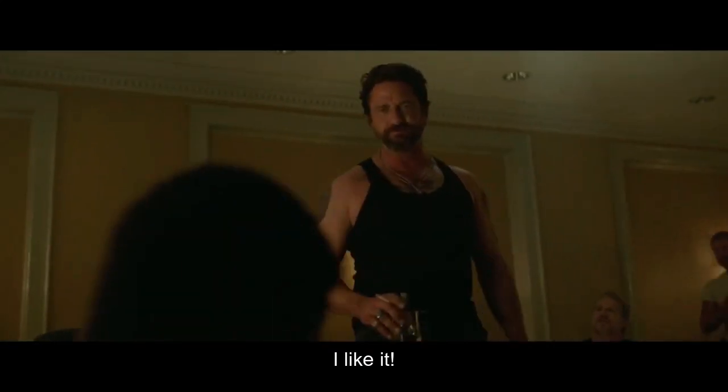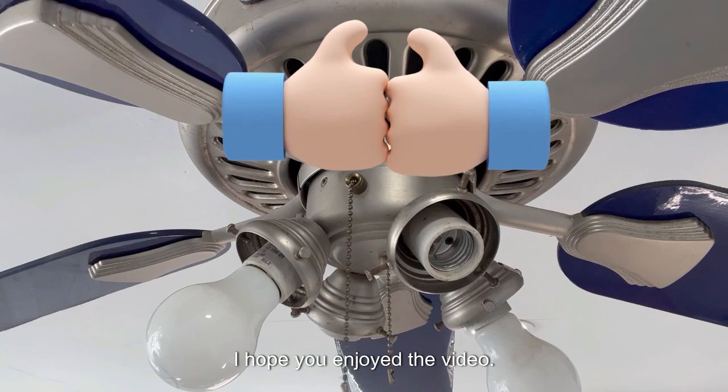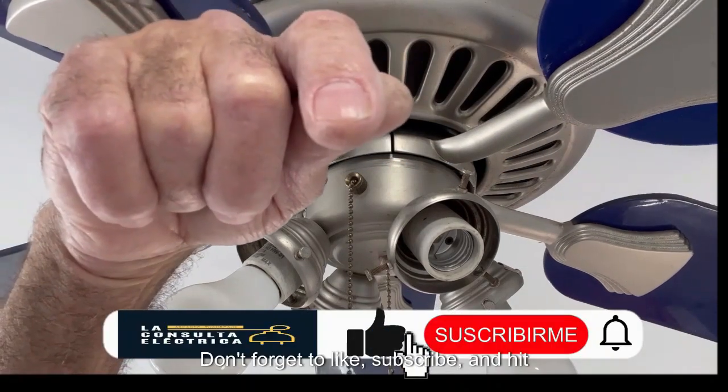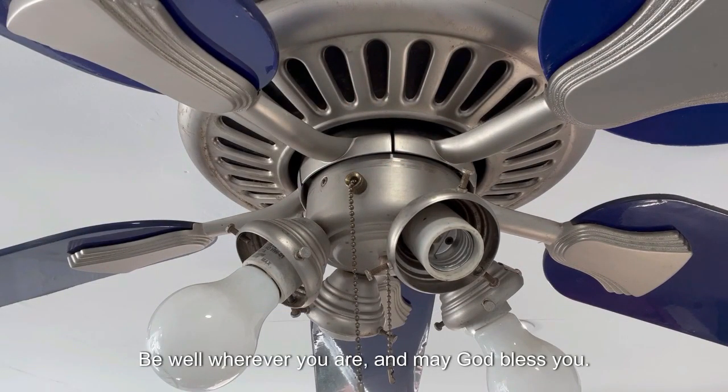I like it — very good! Well friends, that's all we have for today. I hope you enjoyed the video. Don't forget to like, subscribe, and hit the bell for more content. Be well wherever you are, and may God bless you.